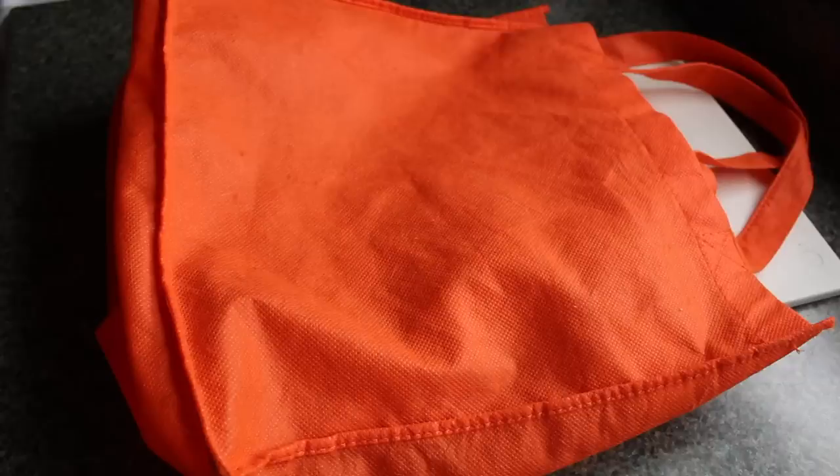Tip number three: homemade barbell. Now this one I have to admit is a little ghetto — just leave your hate comments below — but it's actually a really good tip because it's very beneficial and effective, even though it looks a little wonky. All you need to do is get two sturdy reusable bags. These bags go for like a buck apiece so they're not going to break the bank. Make sure they have double seaming so they won't rip when you put weight in them. Then you're going to fill the bags with something weighted — rocks, sand, or even the gallon jugs of water you used for your free weights.